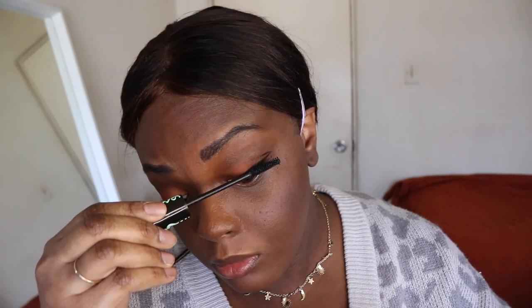I'm going to put on some mascara. The mascara I'm using is the Essence Lash Princess Mascara, the green one — nothing new here.